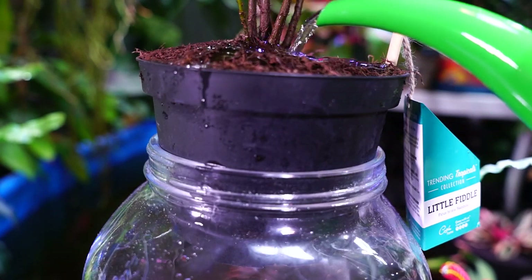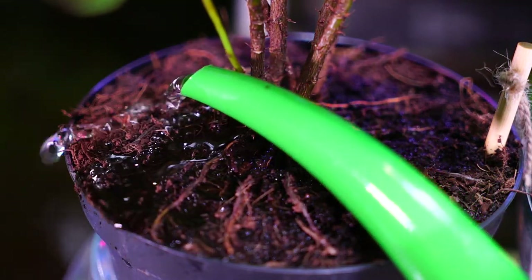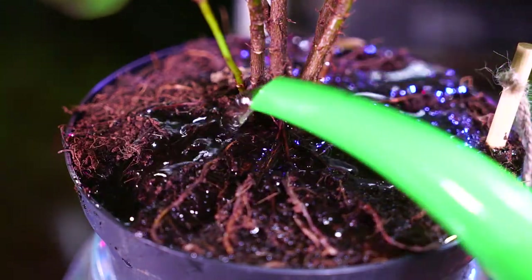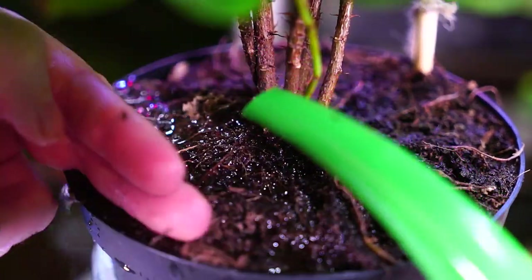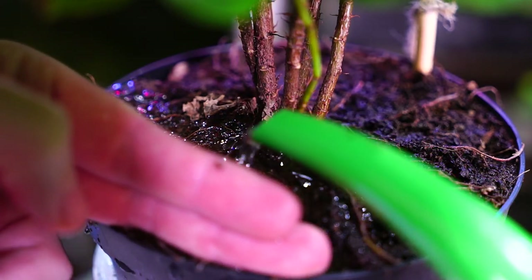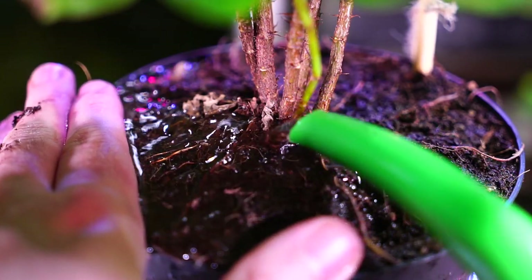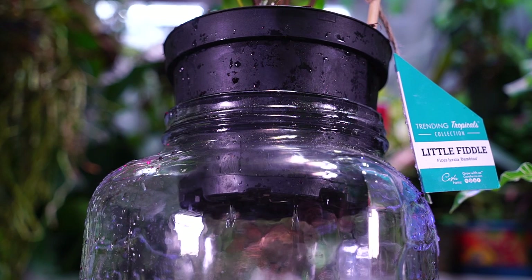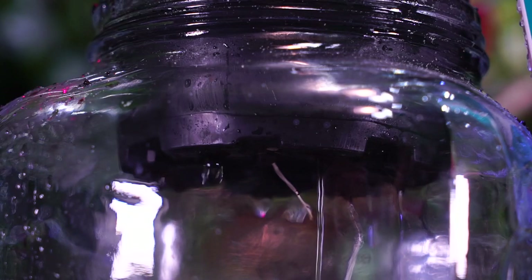Costa Farms has been using coconut coir in a lot of their potting mixes for a few years now, which is fantastic — more sustainable than peat and better for the environment. It does repel water, though. Because of that, with this being slightly over-potted, it's a little tricky to water. You have to create a little finger dam to hold the water in. You want to make sure that the soil becomes fully saturated until it runs out the bottom.